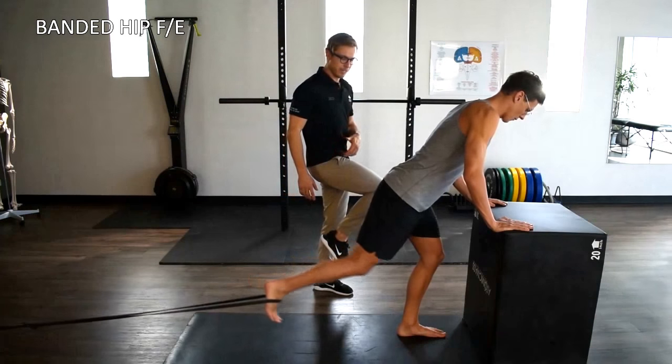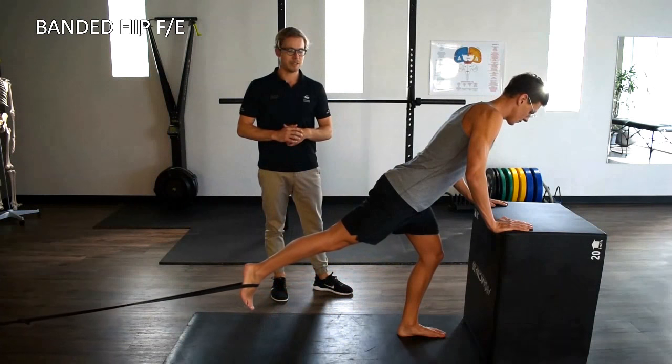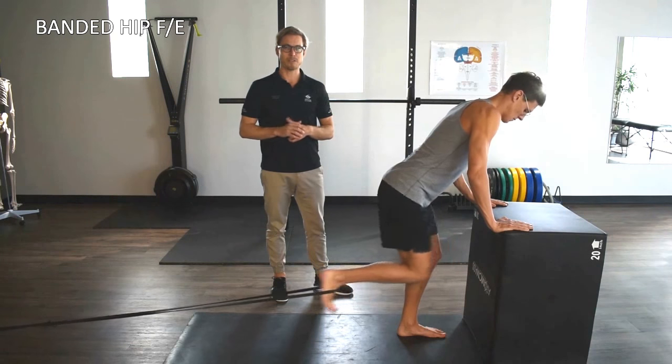We're looking to drive the knee out towards 90 degrees, just pause for a moment, before then extending our leg back. We're going to go for five repetitions here on the right before swapping over to the left.